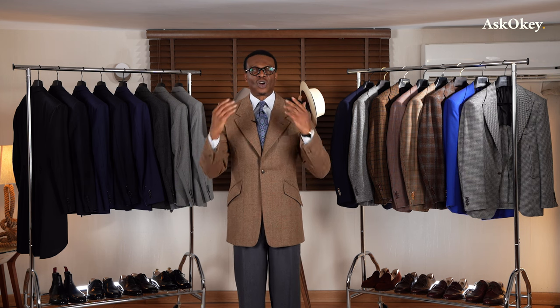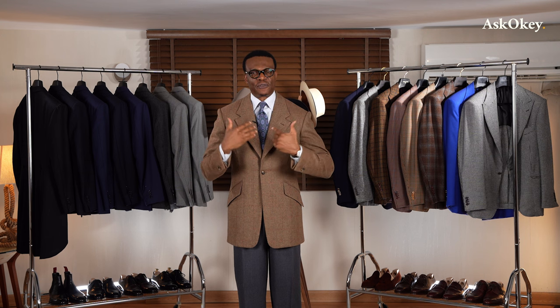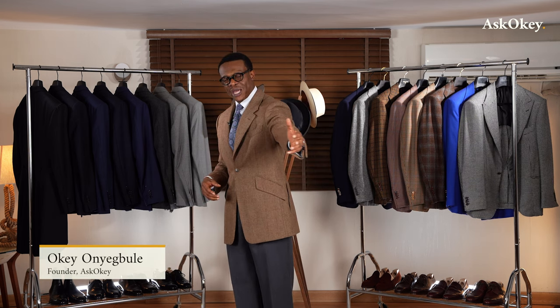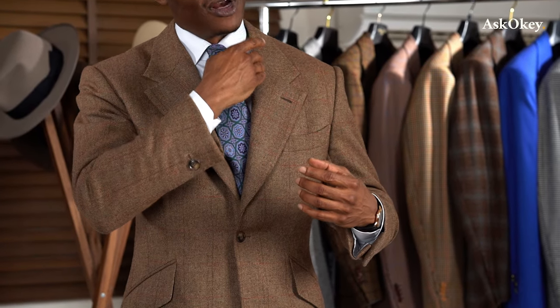So we're going to start from the top — the collar. How should a collar fit? The most important element is that it should hug your shirt collar and sit firmly on it. When you move around, shake hands, make gestures, the last thing you want is your jacket coming off of your collar. If the collar is not fitted very well, you're going to notice a gap each time you make an exaggerated movement, and the jacket falls off of your shoulder. That is very bad fit.